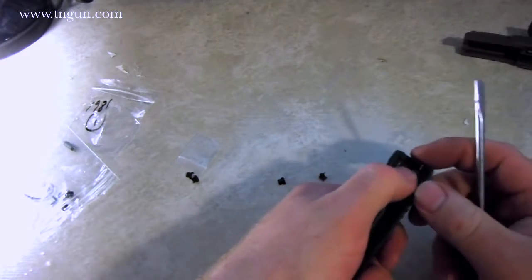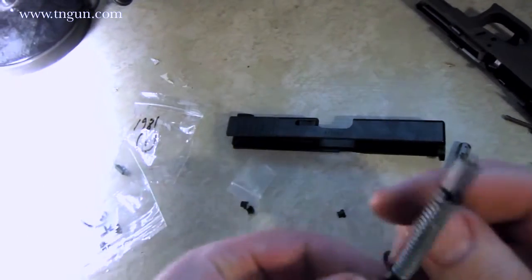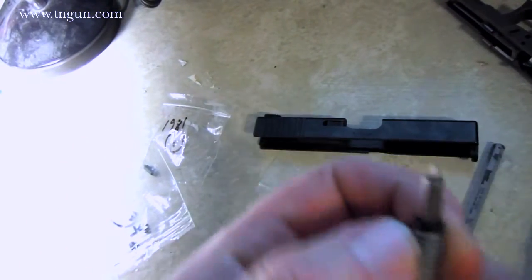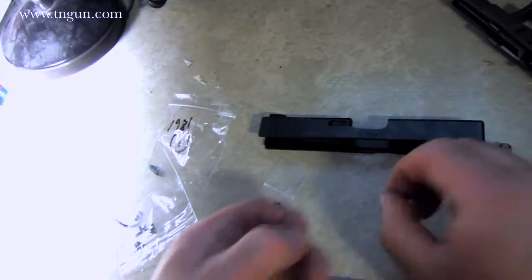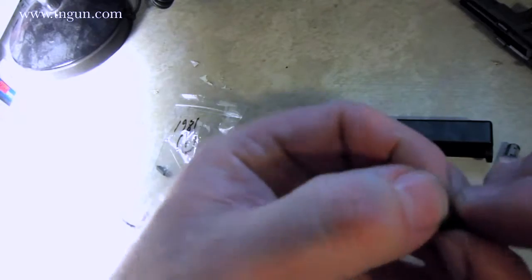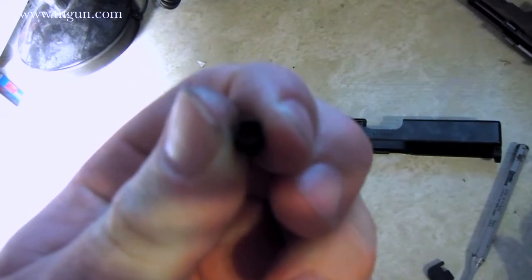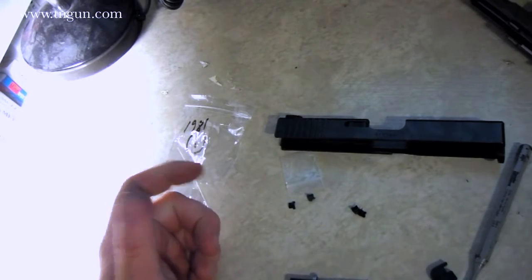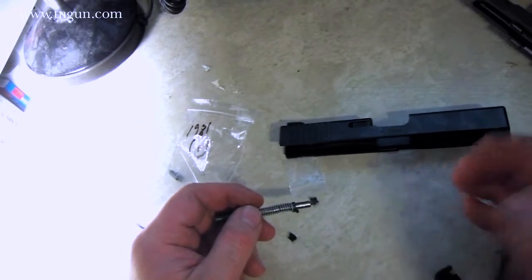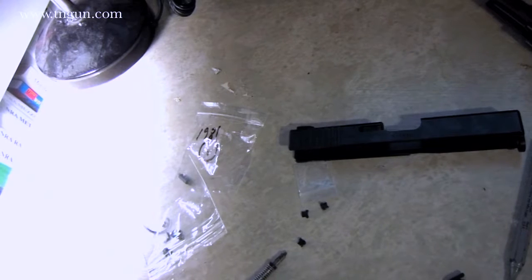Let me just show you where the spring cup goes. We've pulled the back plate off of our slide and pulled the firing pin assembly out. Here's the firing pin spring. This black band — the two halves of the spring cups — sit together and make a tube. It's very important that you replace these as a set because they wear. You can't just replace one; you have to replace two. The gun will not function without the spring cups.